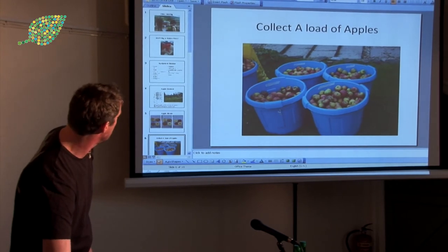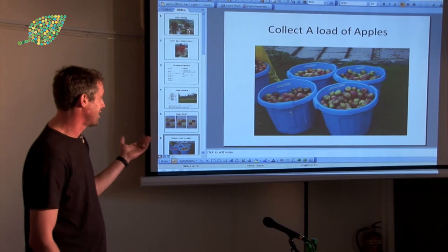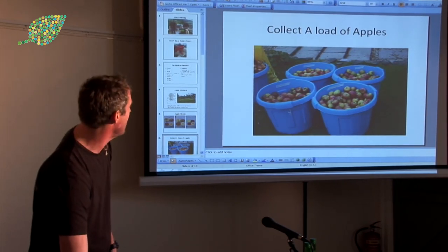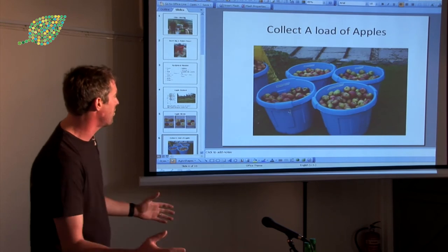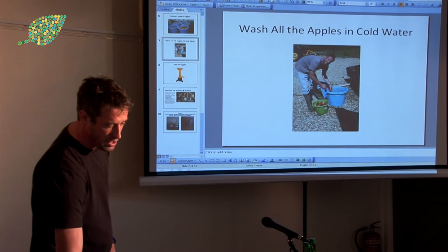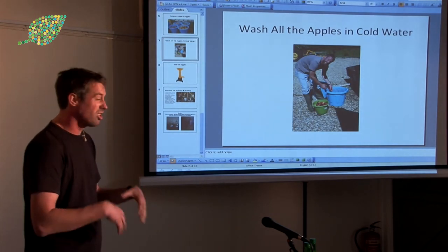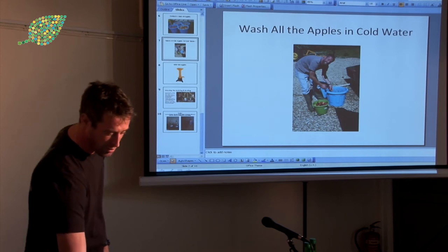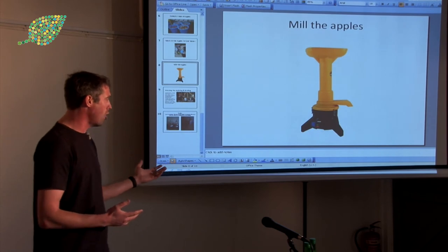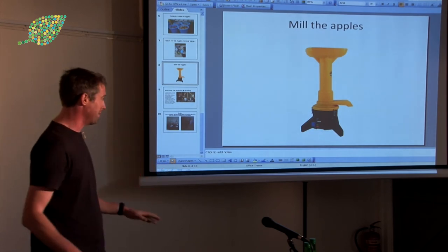Collect loads of apples is the first thing. Having loads of buckets really helps. Washing the apples in cold water, just getting all the slugs and horribleness off them, improves the flavour a bit. This is the mill — this is what we found. This is a Vigo mill. You basically just get a bucket of apples, pour it in the top and pulp comes out the bottom.